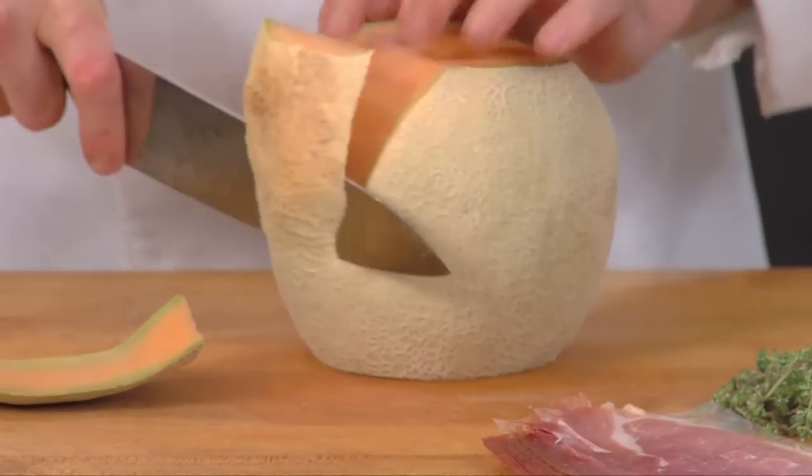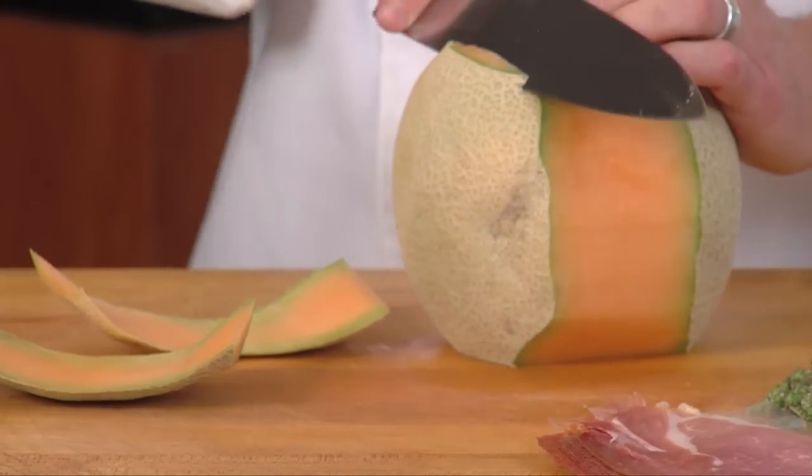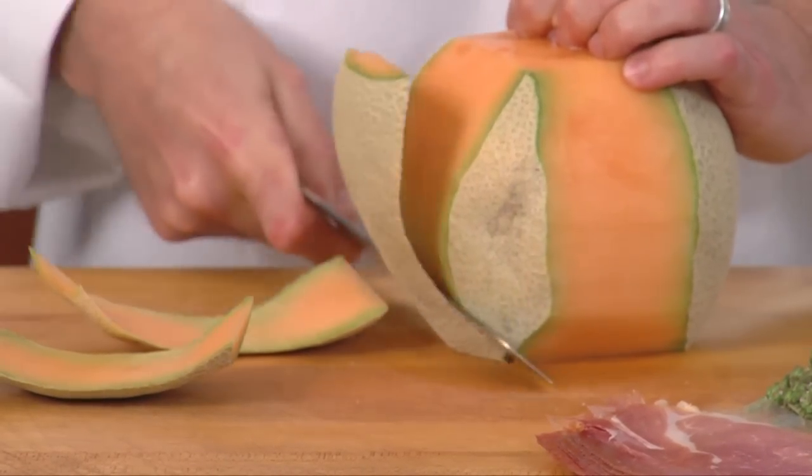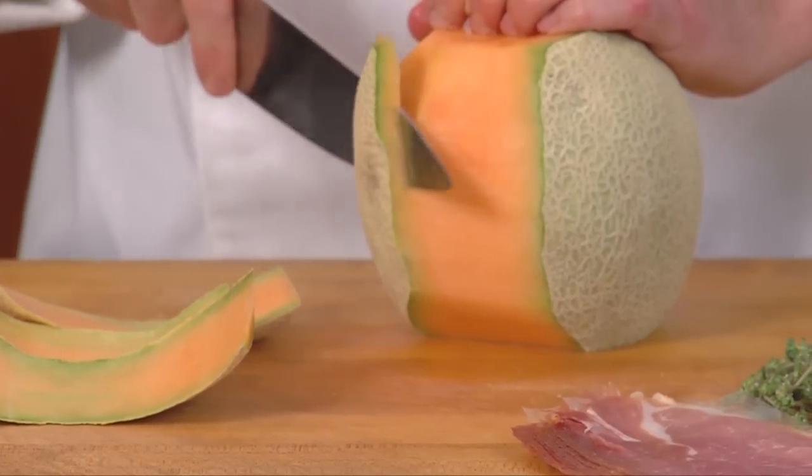You can go to the next side, but you see what I'm doing — I'm just curving the blade around the melon, taking the peel off. I'm taking a little bit of orange, but you want most of the green off.